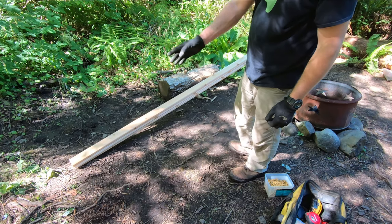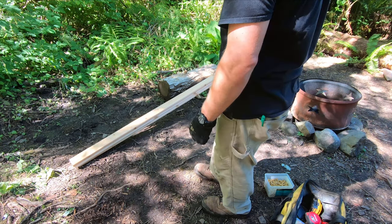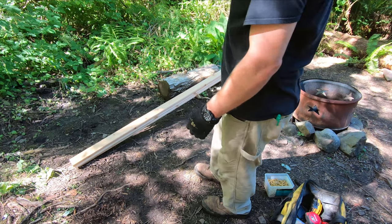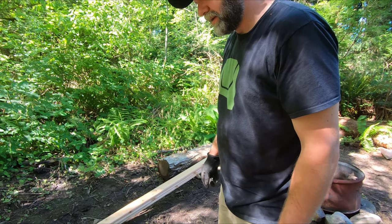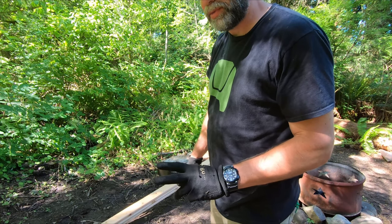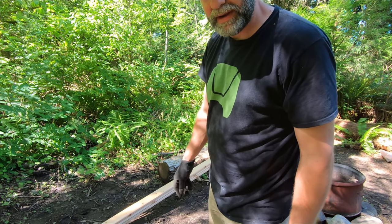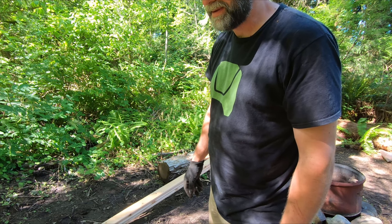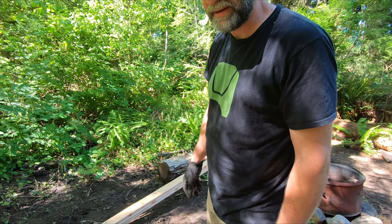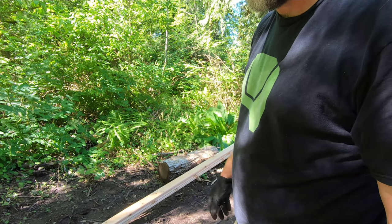Let me count these marks — 32. Just as I thought, it's going to take two extra boards, which may mean an extra trip to the hardware store. Or maybe I've got a couple of spares. They might look a little different, but I guess we can start with what we've got.